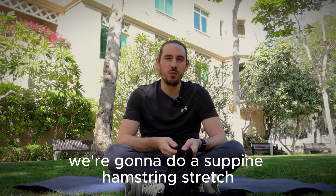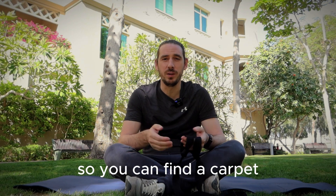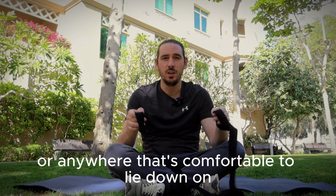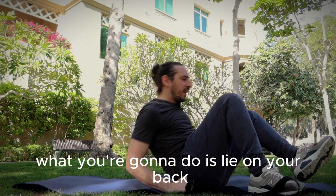We're going to do a supine hamstring stretch, which means we're going to do it lying down. You can find a carpet or anywhere that's comfortable to lie down on. All you need for this is a belt, a strap, or a towel. You're going to lie on your back.